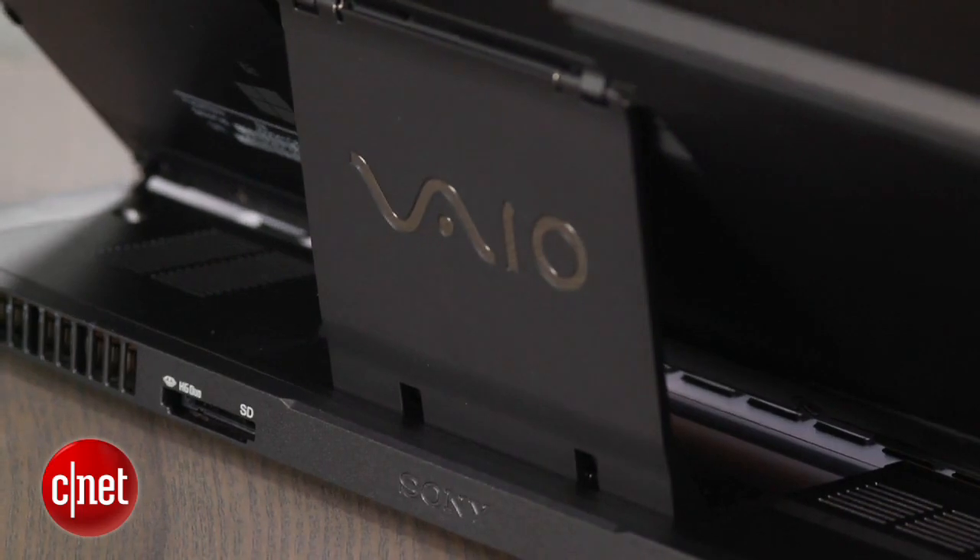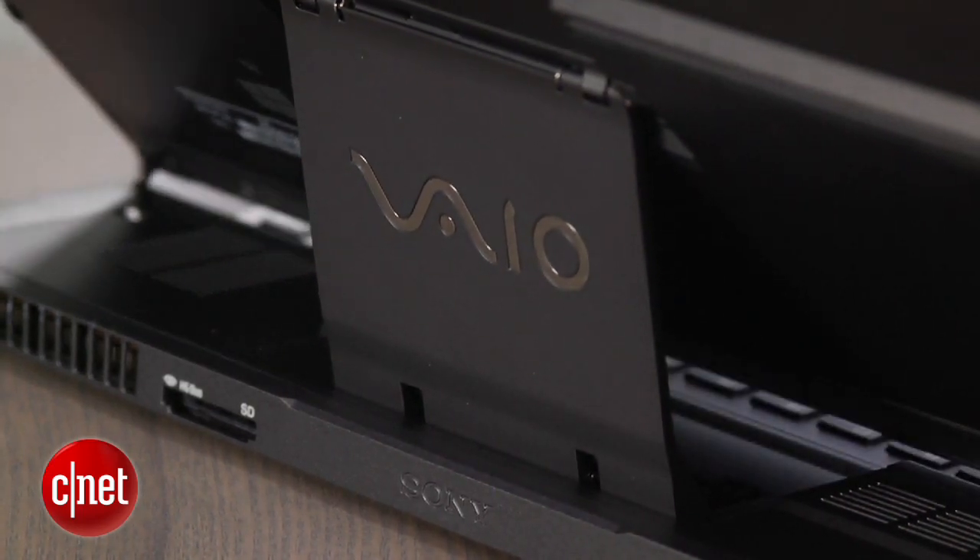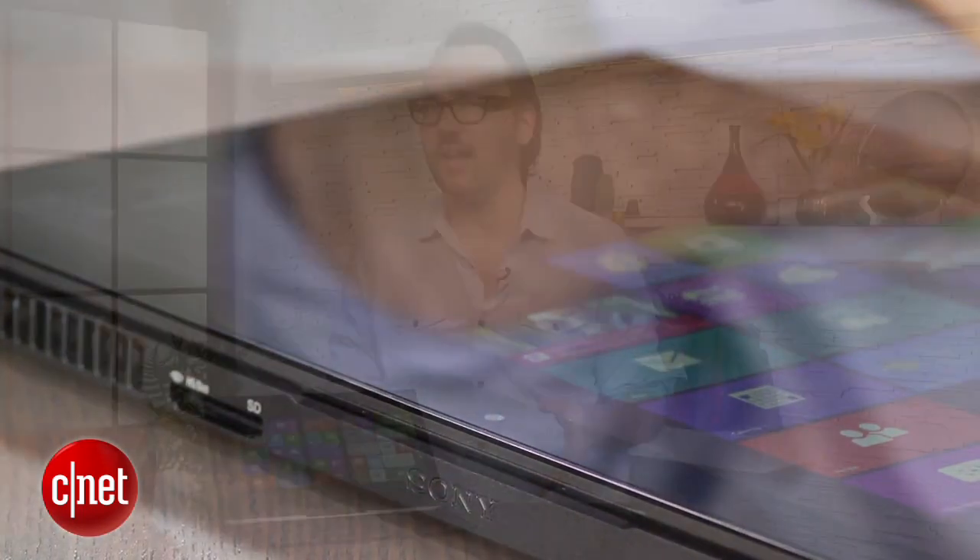It's a cool experimental laptop. I like that it made a lot of improvements over the last generation. It starts at about $1,300 and up. That is a lot to ask people to pay for an experiment.